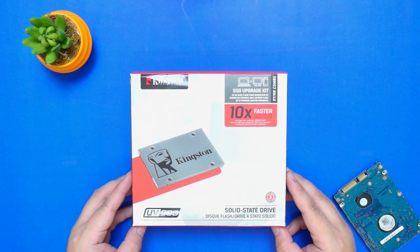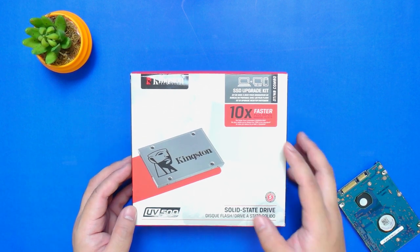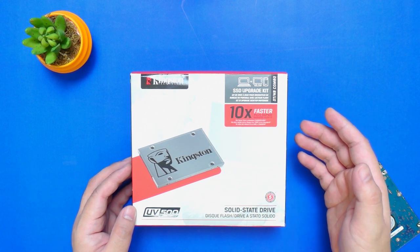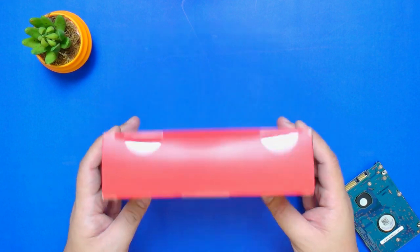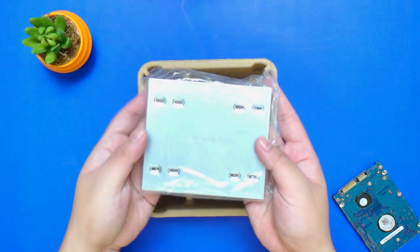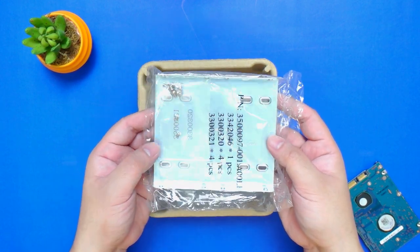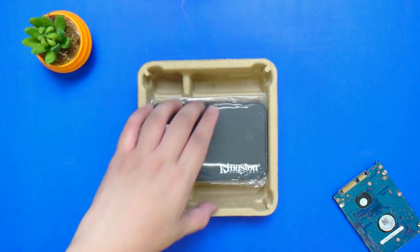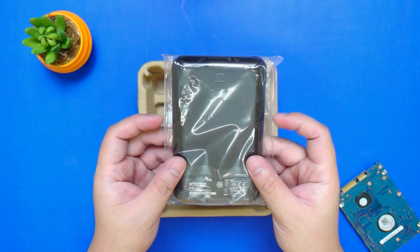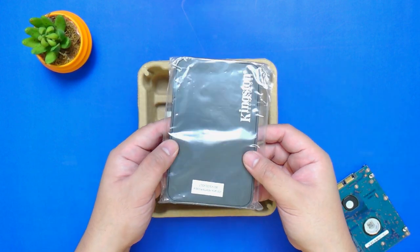We have here the Kingston UV500 SSD. The package is a little bit bigger because this is actually an SSD upgrade kit, which basically has everything you need to upgrade your current system. Inside the box, we have a 3.5 inch mounting plate and mounting screws so that you'll be able to install the SSD inside the case with a 3.5 inch base. We also have here a 2.5 inch USB 3.0 enclosure so that you'll be able to reuse your old hard disk as extra storage once you've upgraded your system.